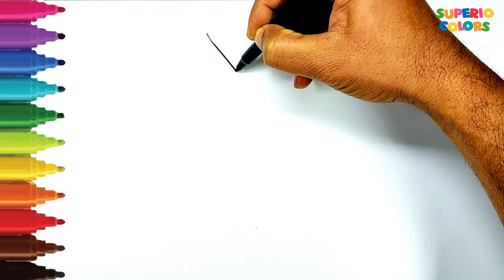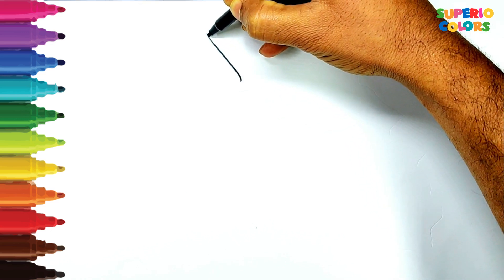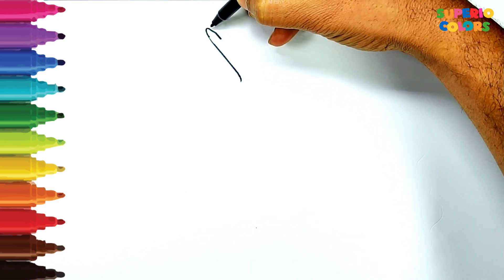Hello kids, let's draw a beautiful unicorn and paint with rainbow colors.